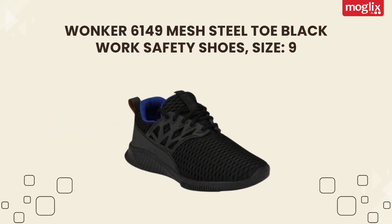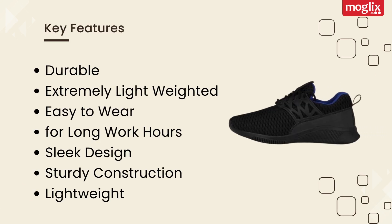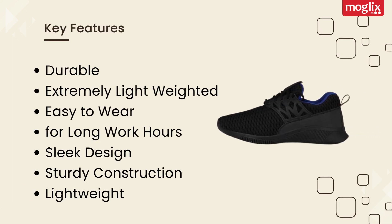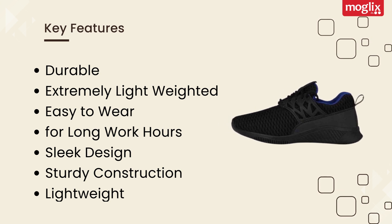Wonka 6149 Mesh Steel Toe Black Work Safety Shoes, Size 9. Key Features: Durable, Extremely Lightweight, Easy to Wear, For Long Work Hours, Sleek Design, Sturdy Construction.